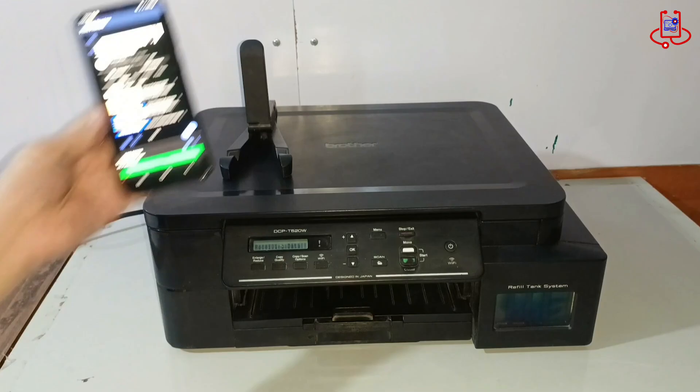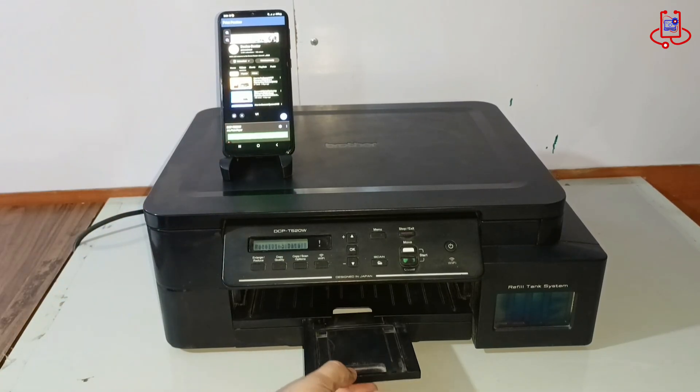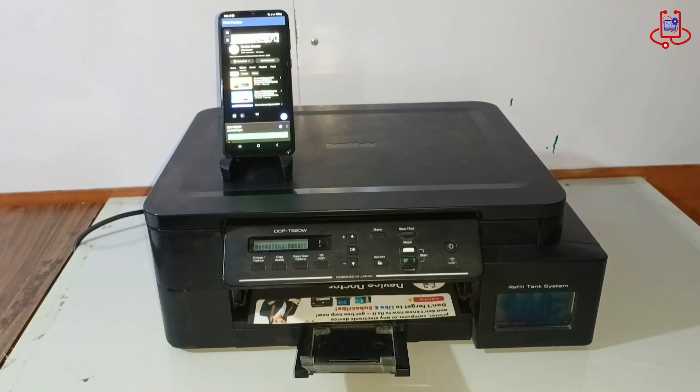And that's it! You've successfully connected your Brother DCP-T520W printer to your smartphone using Wi-Fi Direct and printed your first document or photo, all without needing a Wi-Fi router.